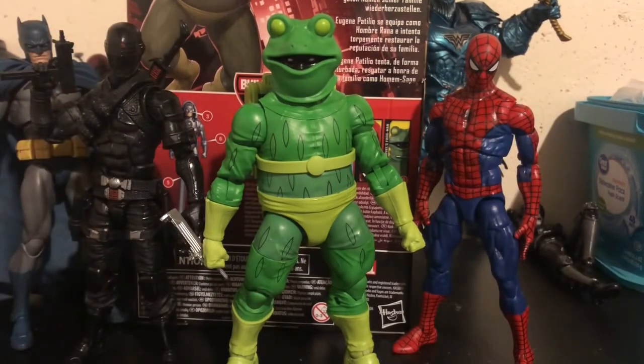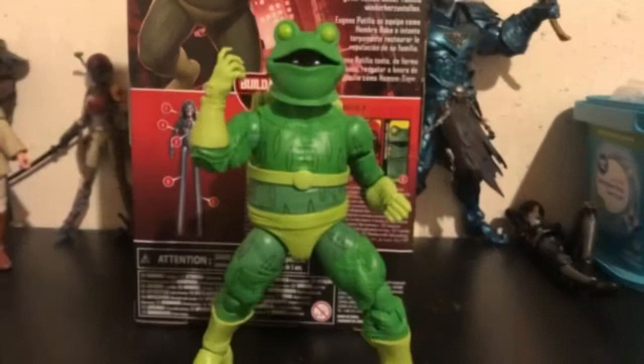And last but certainly not least, here is Frogman next to the Retro Spider-Man, Snake Eyes, and the Mafex Batman. Alright, so I'm going to give this figure a 6 out of 10. It's a good figure, but basic.